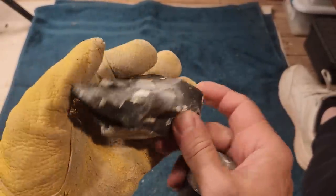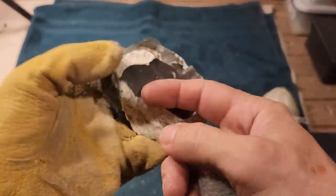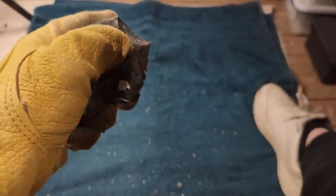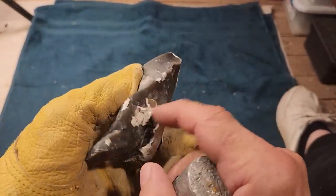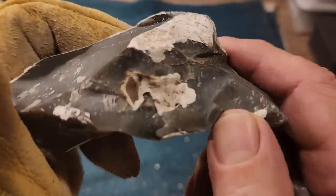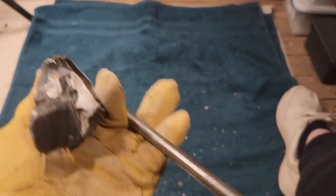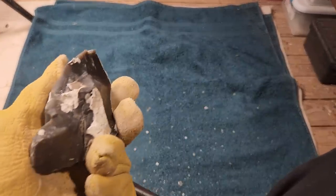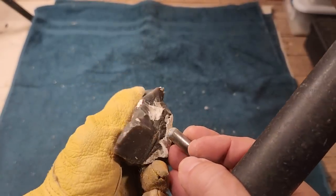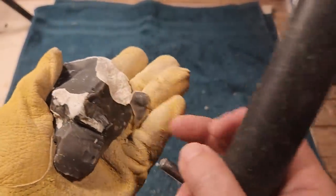Why did I take that flake off? Because I wanted to take this flake off. Why did I shoot it across there? Because I wanted to shoot it across there. Why did I take that one off? Because I wanted to get rid of that right there, so I could see what's in there. What good did it do me? I don't know - I knew it was messed up, I gotta lose it anyway.